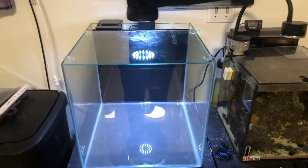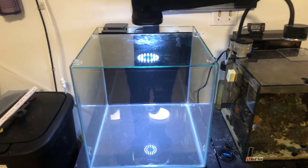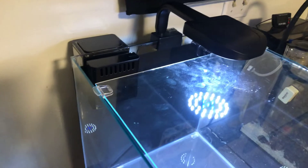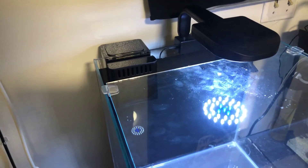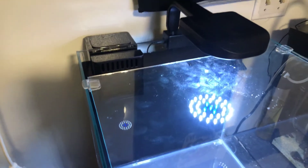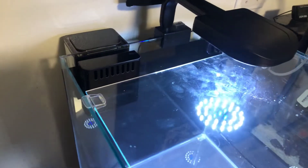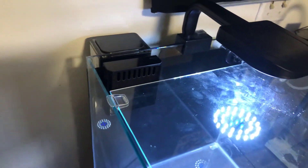What's going on everybody, welcome back, it's your boy Kalebso, just bringing you a quick video about the overflow box already installed in the tank. I took the time earlier to drill the tank — I should have made a video about it so you guys could see how to drill the tank, but I'm pretty sure you guys have watched a video like that before, so it's out of the question. I drilled it, I painted the back.